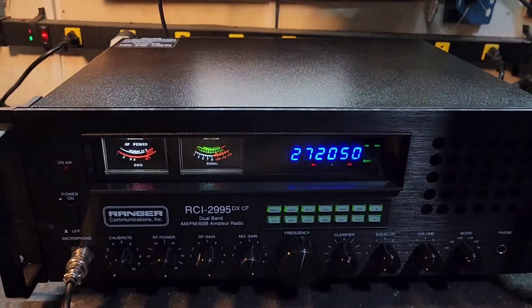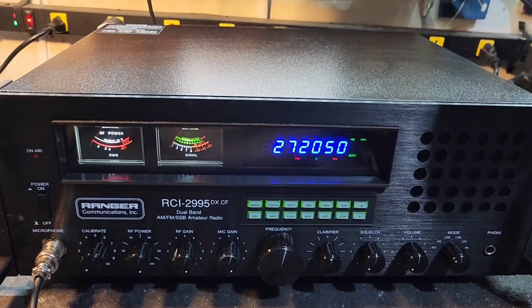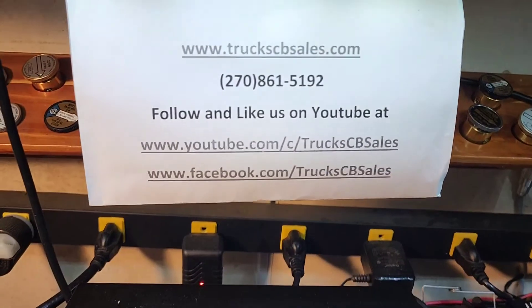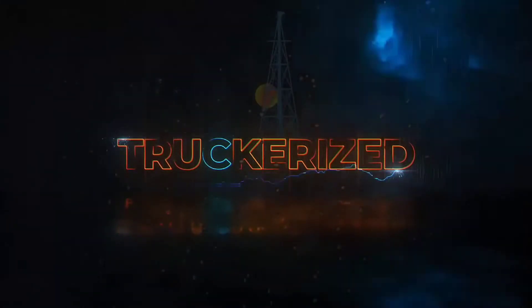Alright George, it's ready to come to you, man. I appreciate it and hope you enjoy it. From your friend Truck at TruckCBSales.com — you've been truckerized. Get your truckerized tune today.